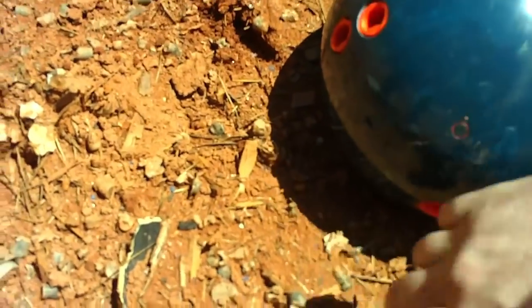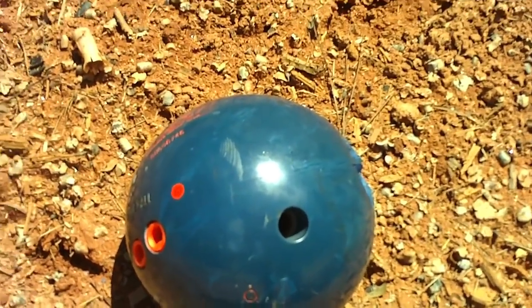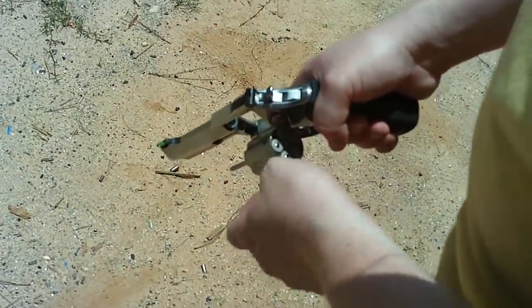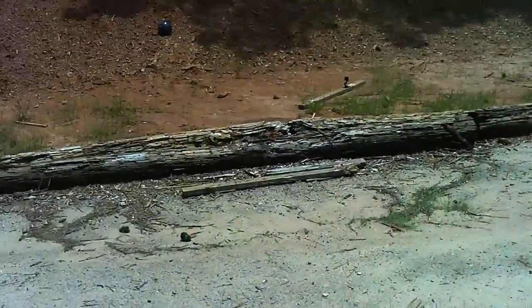Let's shoot at the same spot where the 17 hit. We spun it around and we're going to take another shot at it. So, 357, SP-101 — brand new toy. Let's see what it does to a bowling ball.